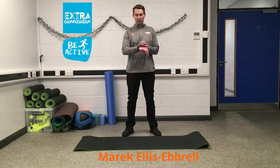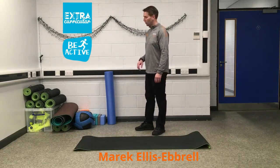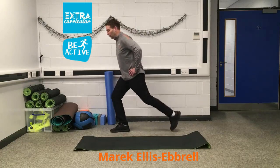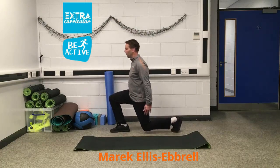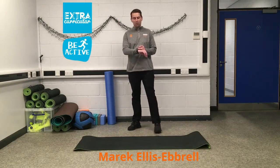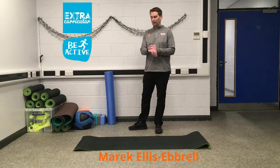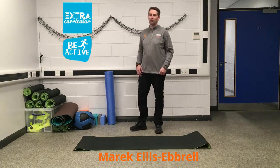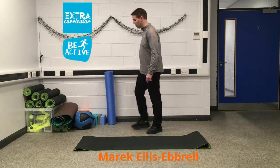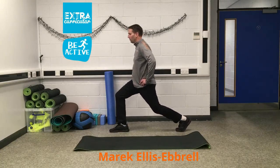Okay guys, so we need that 30-second rest again. I'm going to move over to the opposite side now. So again, knee staying over the toe, bending the other leg so it goes down in line with your back. We're going to do 16 and we'll hold and we'll do the pulses as well. We've got 10 more seconds. Okay, five seconds — let's get into position.